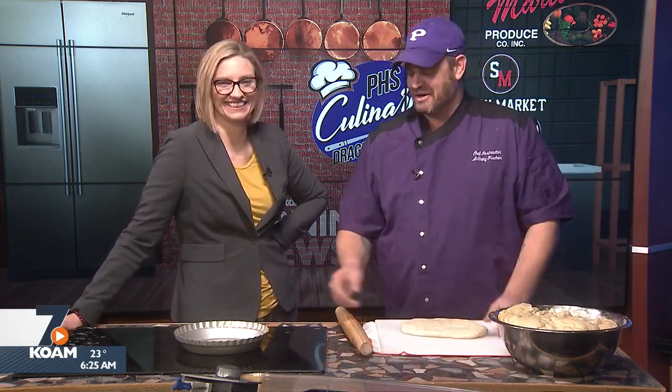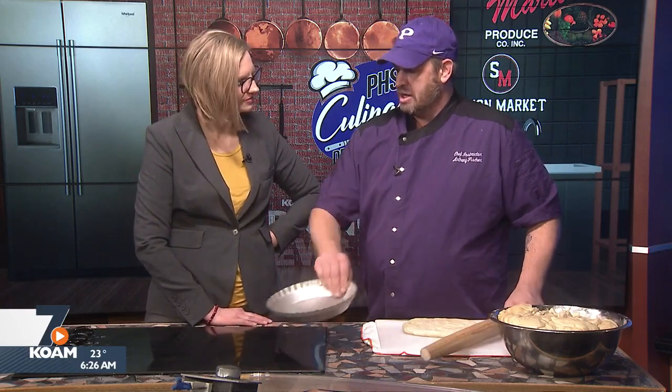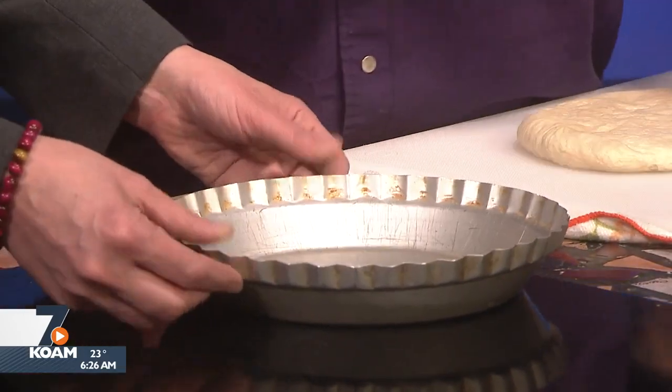I'm just going to roll this out. I like to use a flan pan — the scalloped edges mean I can actually roll the dough right in. At the end, the sharp edges let me roll my rolling pin across and cut the dough into the pan. It was originally designed to make flan, but it just makes things a little easier. You can use a regular pie pan, but then you have to peel and scallop the edges yourself.